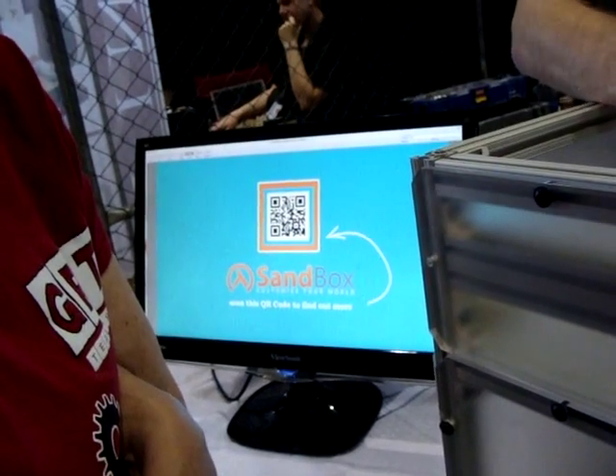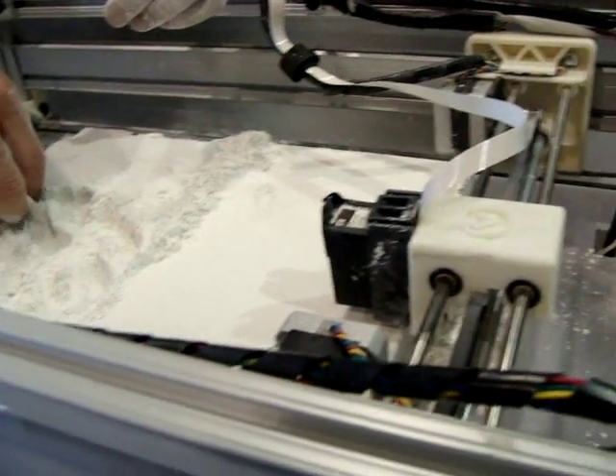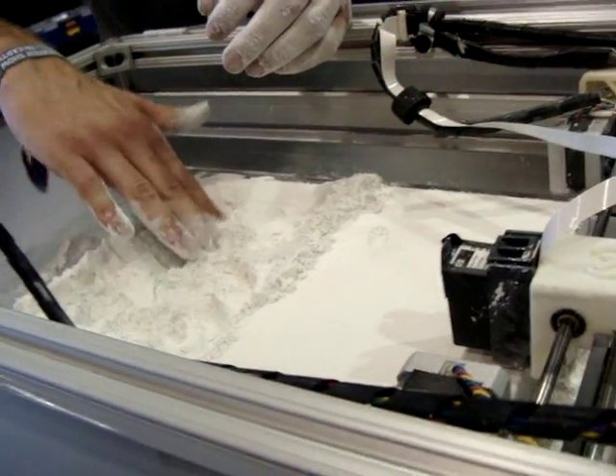What is this called? The machine in the sandbox — we call it the sandbox. Europeans like to call this digital sand. Yeah, digital sand. I think it's a cool term. It is. That's nice.